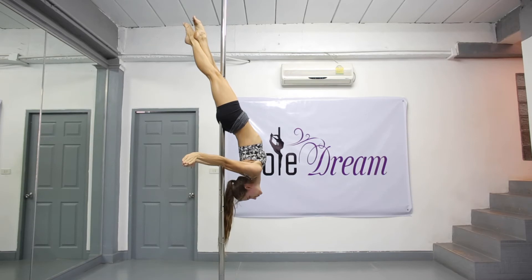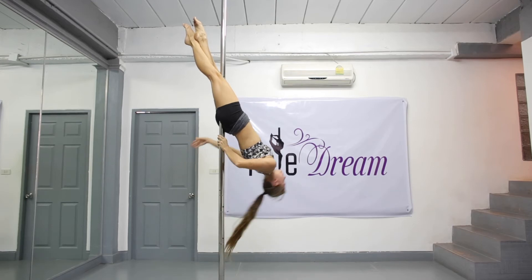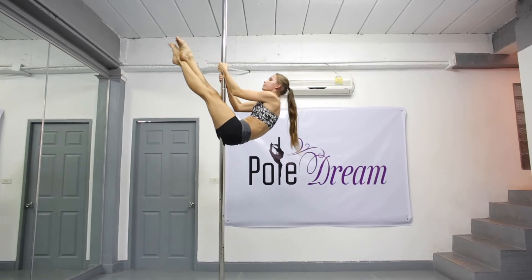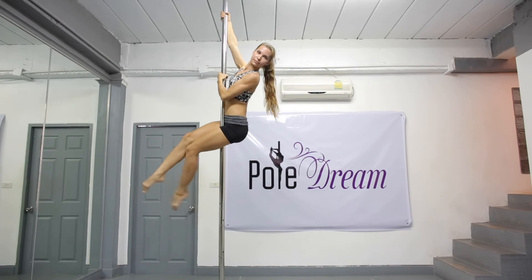You can stretch your arms back parallel with the floor, or play with them to find a pretty way to hold. To come out of the trick, you need to engage your abdominal muscles to push your torso up. Then you can take the pole with both hands and bring your legs back onto the pole, ready for the basic climb.